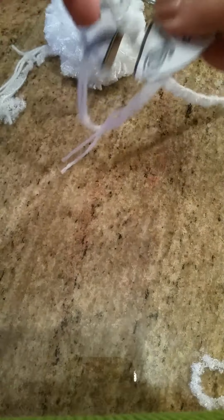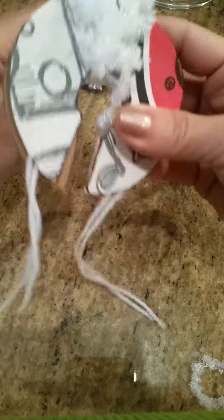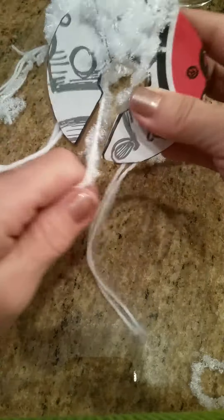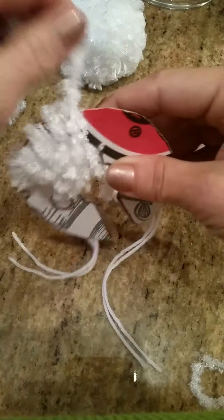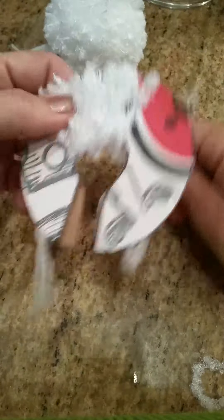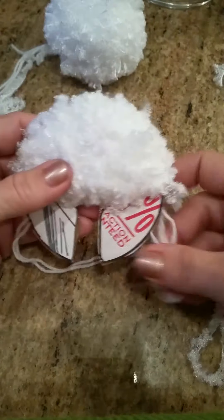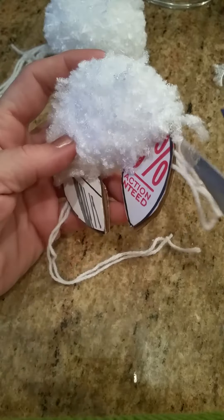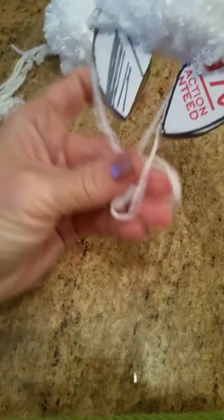Hold them together so your yarn stays in there, and then you want to wrap it around a hundred and fifty times with this fuzzy yarn. After you wrap it your hundred and fifty times — I actually have one here so you don't have to watch me wrap — you just go on the side and cut. Actually, before you cut...